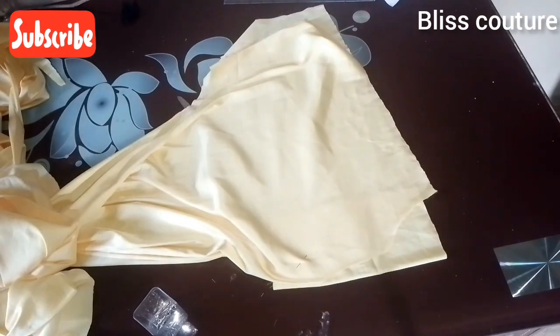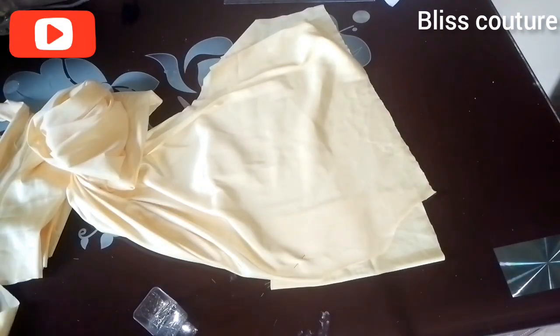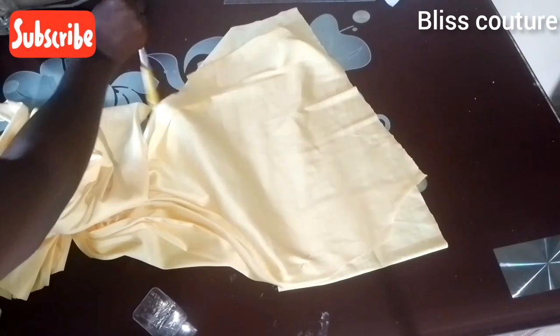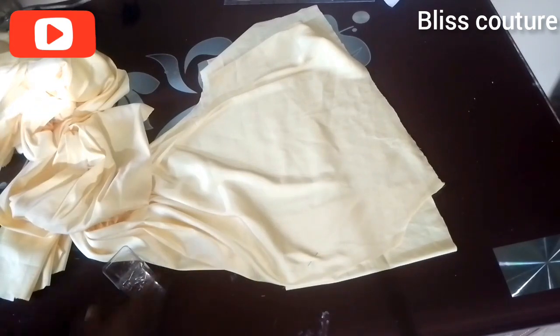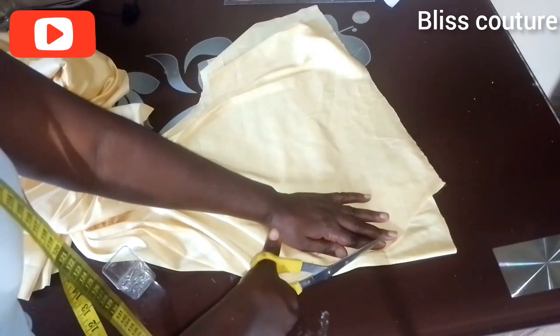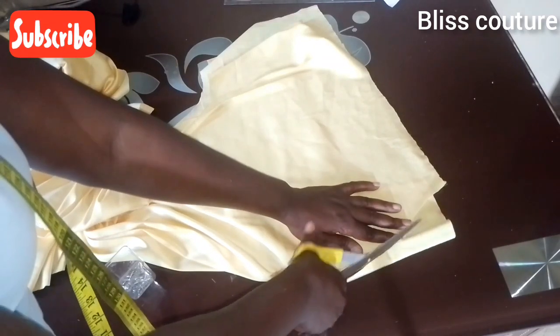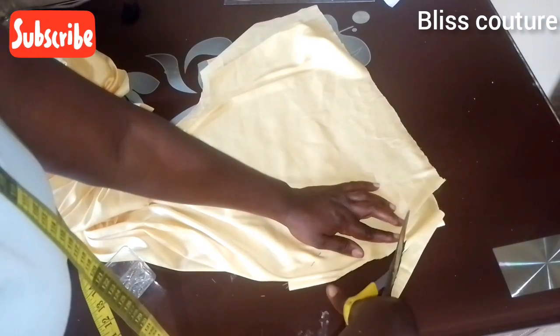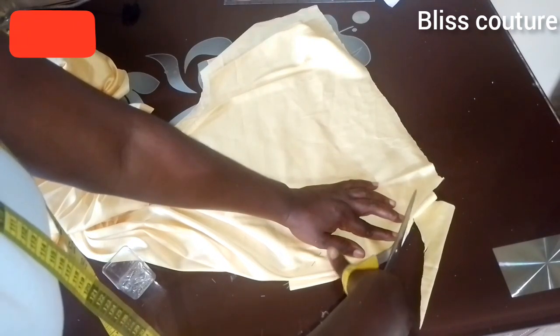This is the facing — I trim it like this for the front slit. Please don't add any allowance, just trim exactly. Watch carefully and do the same — just trim it like this.